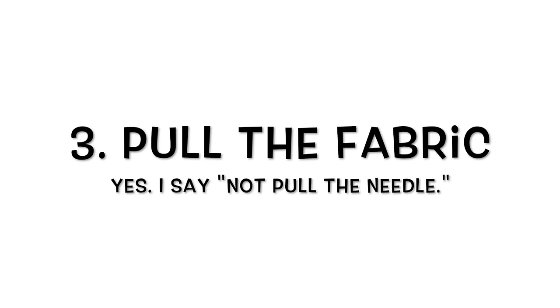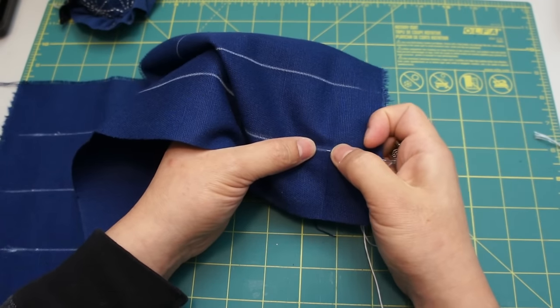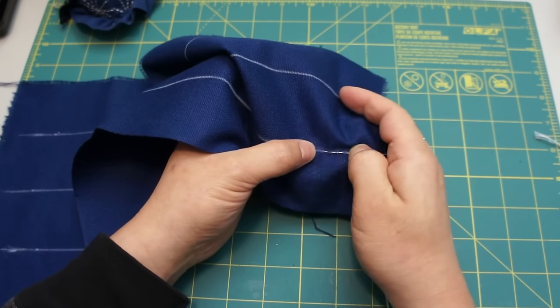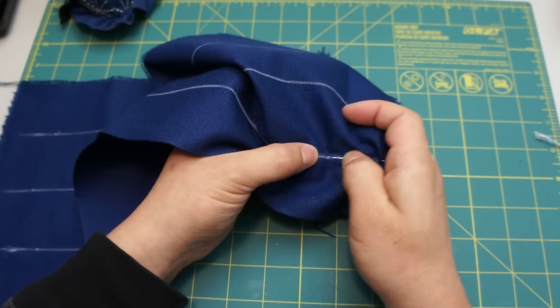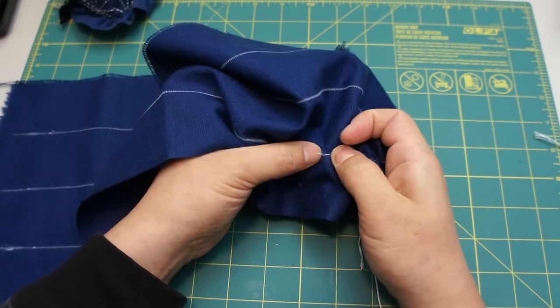Third tip: Pull the fabric, not the needle. After making many stitches, you may experience difficulty pulling the needle through the fabric with the thread. It is understandable because the Sashiko thread we use is pretty thick and the needle eye is quite small.